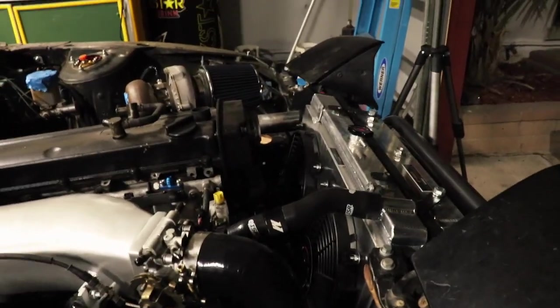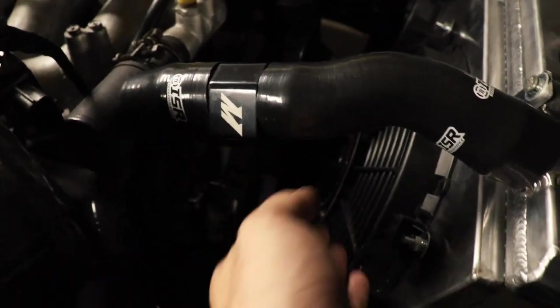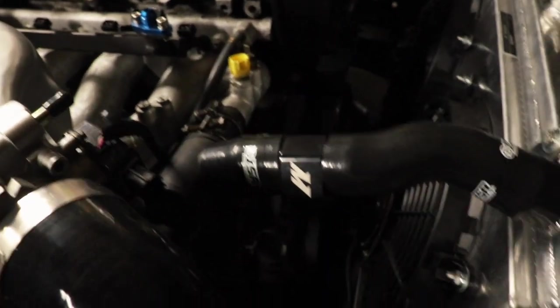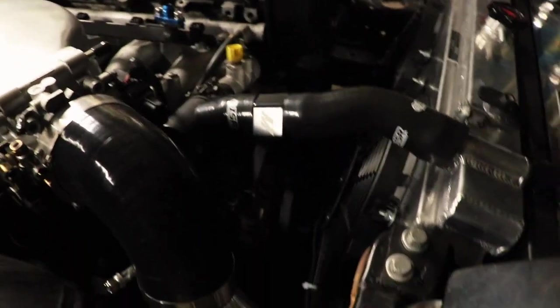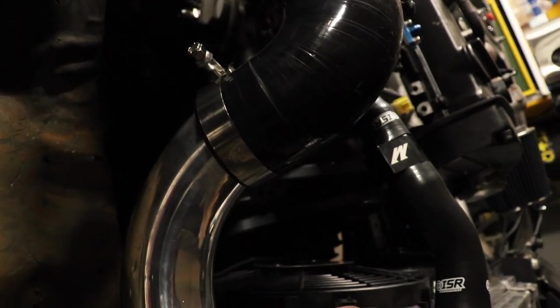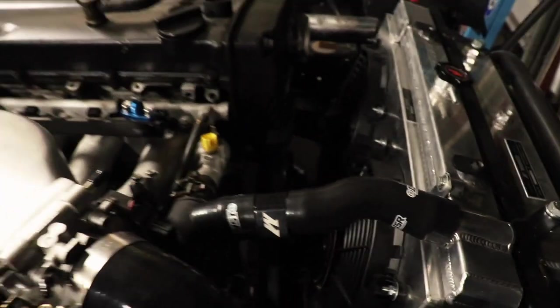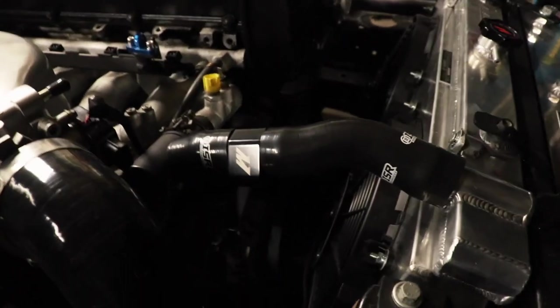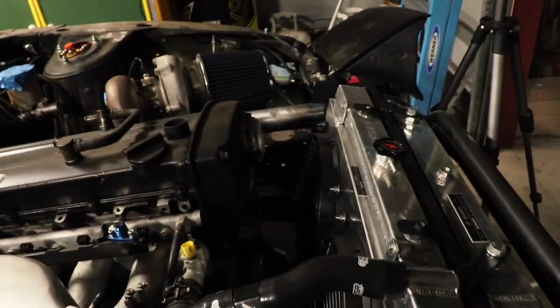We're just about done. We still got to get that sensor to go in the bottom - if not we have a coolant leak and that's not good. I could just plug it if I really wanted to but I think I am going to be running a sensor. So I'll have to get that, but other than that - clamps - that's about it and then that's done.